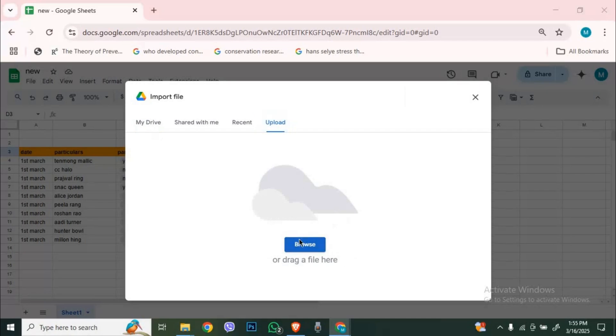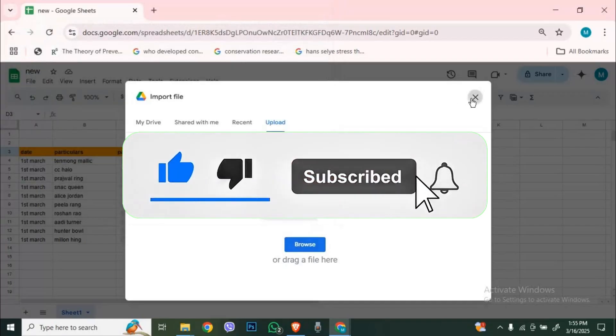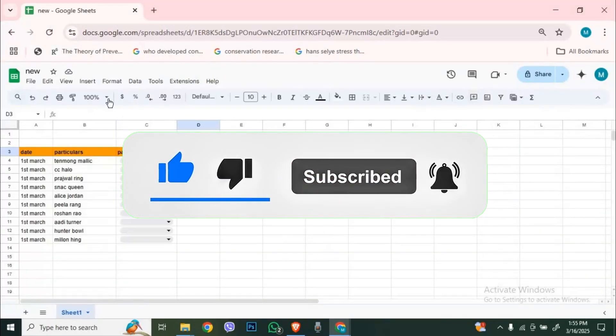Now you can access your Google Sheet from any device, anytime. Like and subscribe for more quick tech tips.